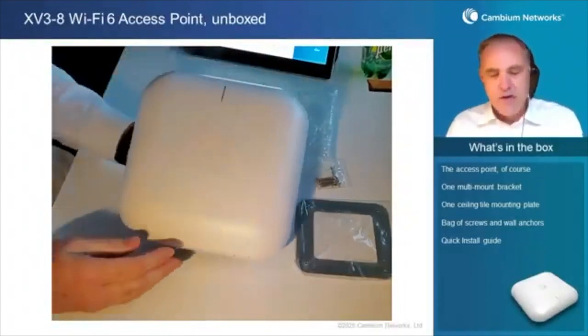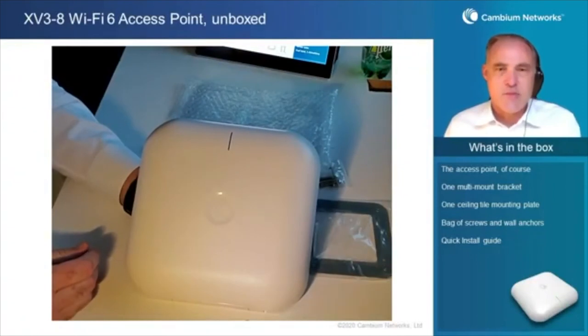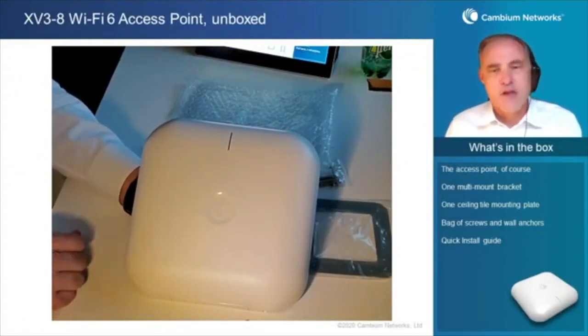There we have it — the XV3-8 Wi-Fi 6 access point from Cambium Networks. Thank you for watching.